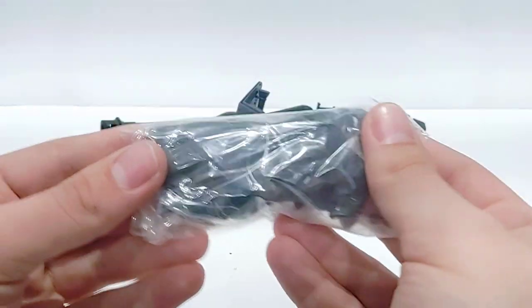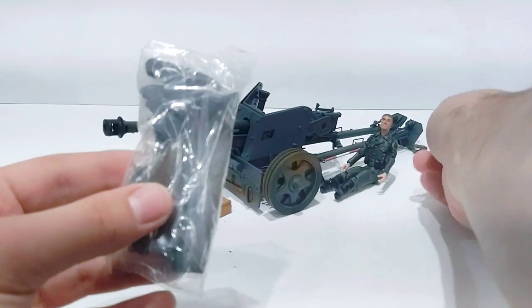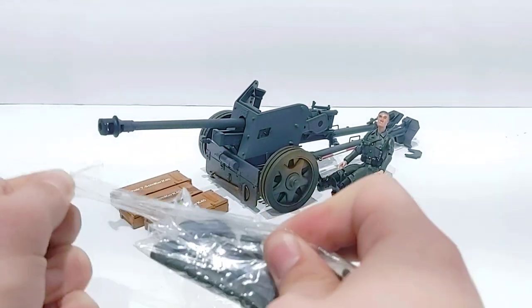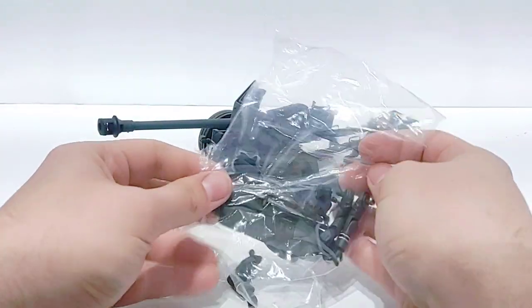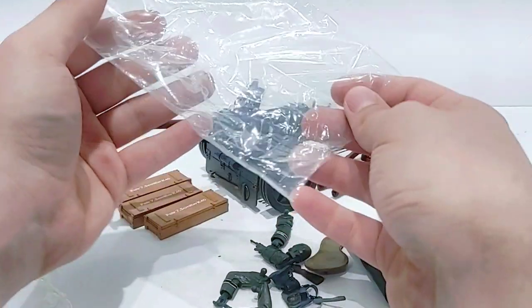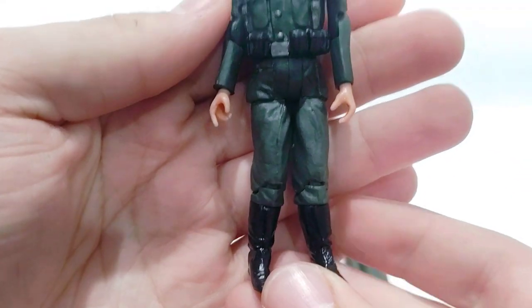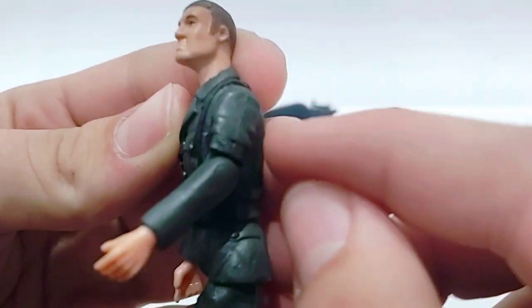We also have a bag full of more accessories for the figure. Let's take a look at what's inside. Quite a few little accessories in here — we even have a coat, a winter coat. So basically we can change things up. Let's take a look at the figure while we're at it since these are the figure's accessories. There's the figure we get for the gun — very nice detail all the way around. Love the paintwork.